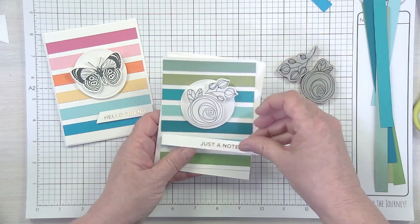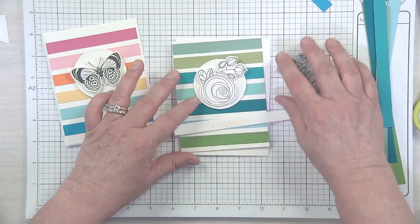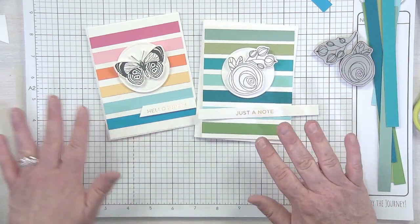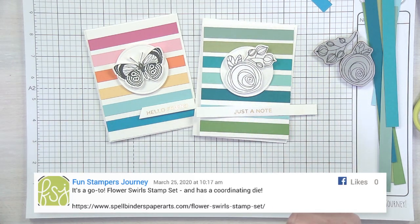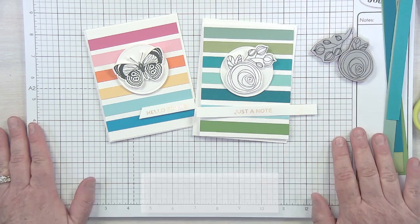I did the 'Just a Note' sentiment for this one. Here's my card base — two pretty different looks, still the same technique: basic black stamping, choose your colors for behind, add a fun little sentiment. So easy, so quick, and a great way to use up your scraps.